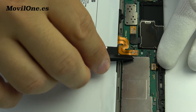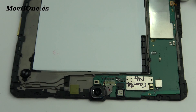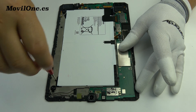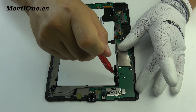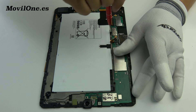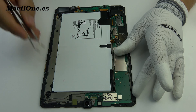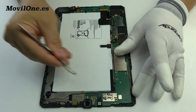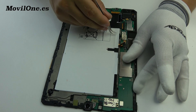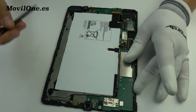We loosen the battery connector. Remove the following screws. Remove the battery.